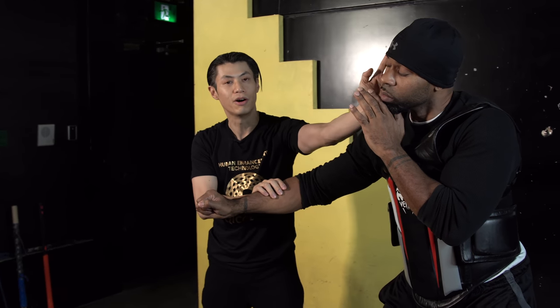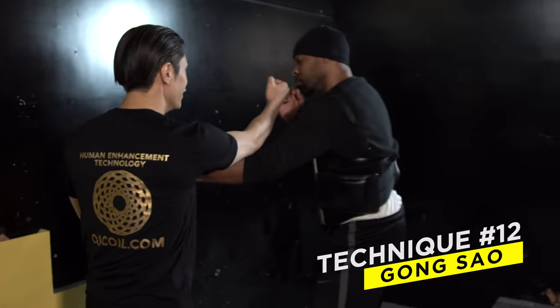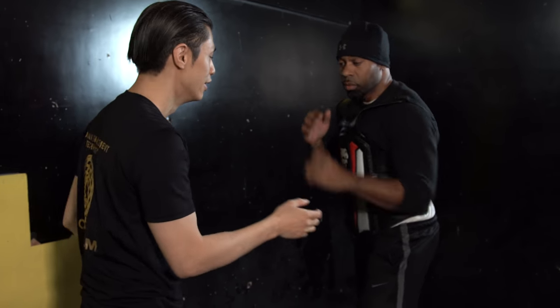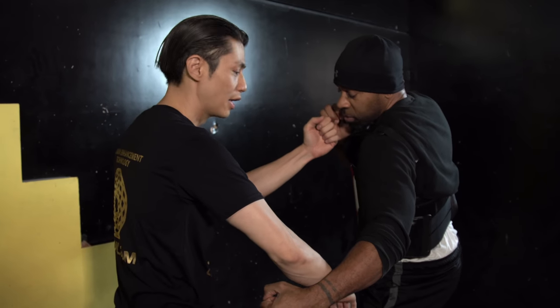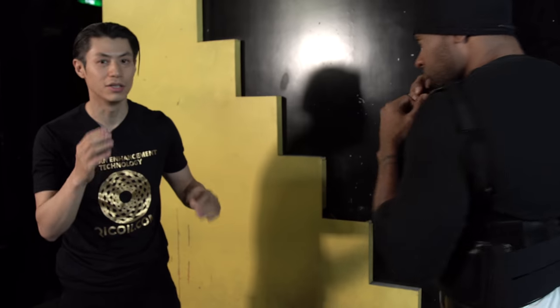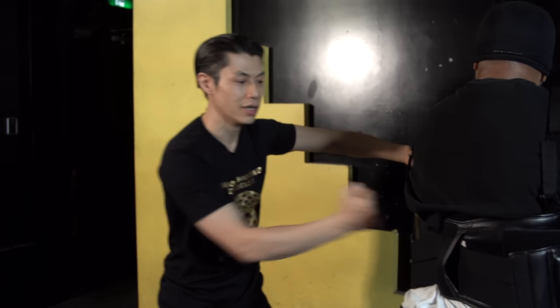This is called gan sao. It's useful when you've done a lap sao and a punch, and then you want to clear the other hand — so you gan, and then punch. Gan means to separate. Another way to use it is against hooks — gan sao blocks the low hook and lets you attack up here. You can also switch it over to move his elbow and then punch him. Gan sao is just the separation motion.